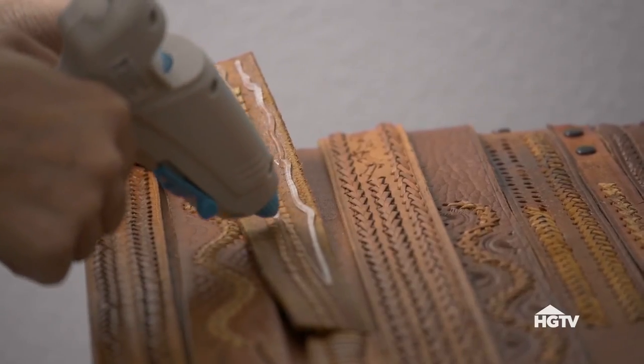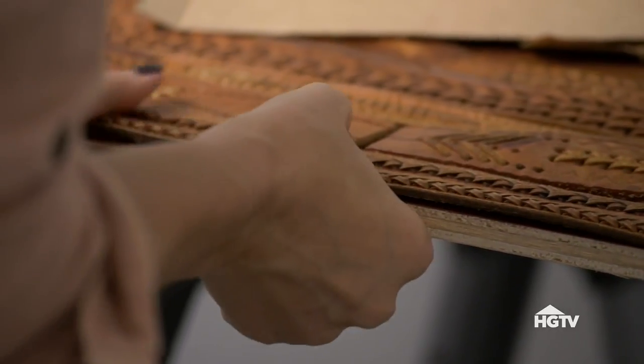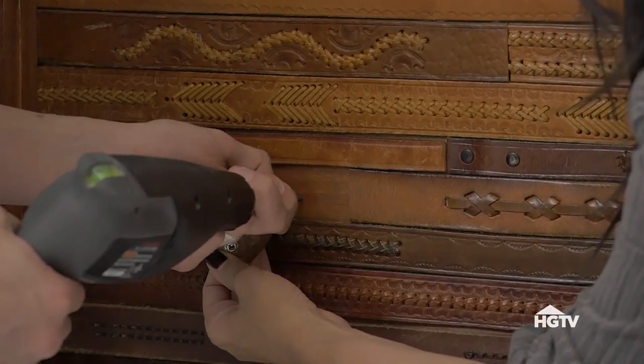When you've covered the board the way you like, begin with one row and glue each belt down. Be sure to press down firmly so that all the belts stay flat as you go. I'm attaching the headboard to the wall, so I've left part of the belts unglued to allow for screws to screw in underneath.